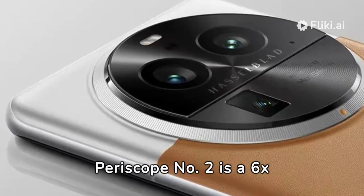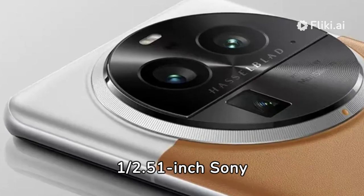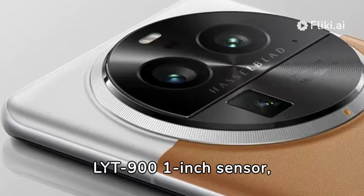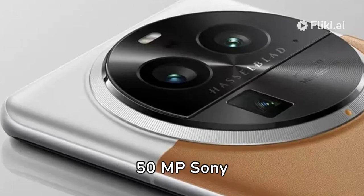Periscope No. 2 is a 6X telephoto with a 50MP 1/2.51-inch Sony IMX858 sensor, so more zoom but less image quality. The main camera is Sony's top-of-the-line LYT-901 1-inch sensor, and the wide-angle is a 50MP Sony LYT-600 sensor.